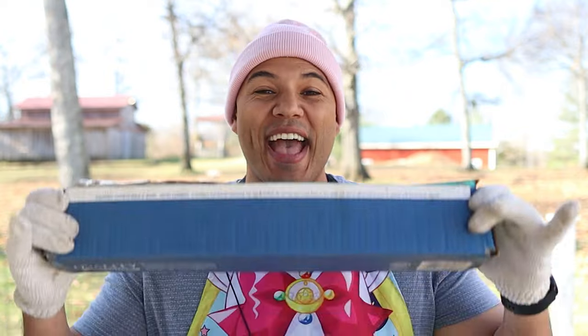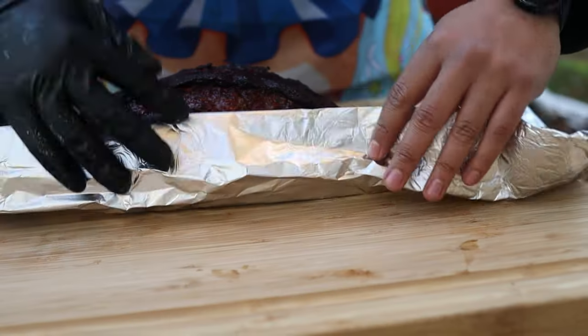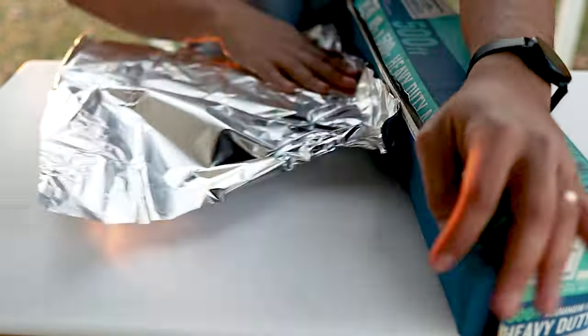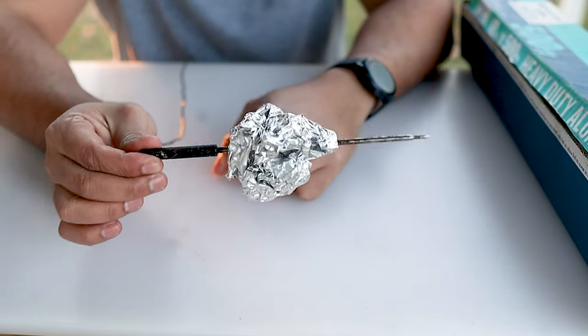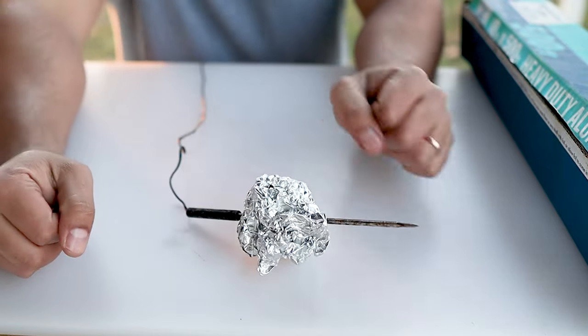This leads us to the MVP of all barbecue tools: heavy duty foil. This stuff can do it all — you can use it to make makeshift gloves, line your cookers or drip buckets, and in my opinion I prefer foil wrapping on my brisket over butcher paper. Also, here's a cool trick: grab your big roll of foil, roll it up into a ball, and you've got yourself a probe holder. Stick it inside your cooker and you don't even have to buy a clip for the grate. You're welcome.